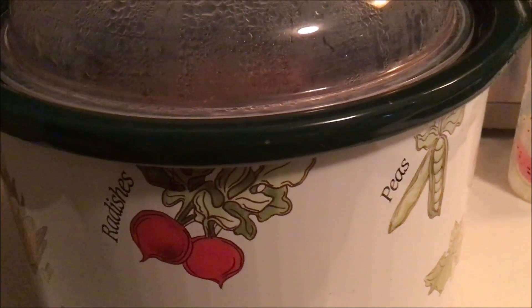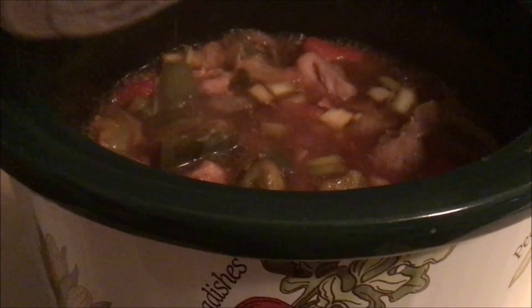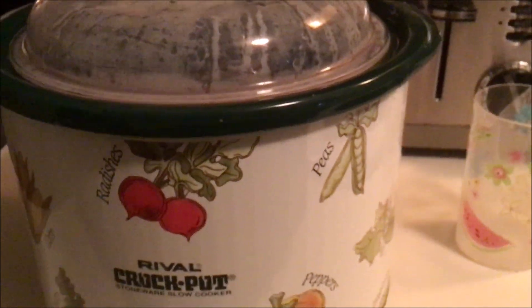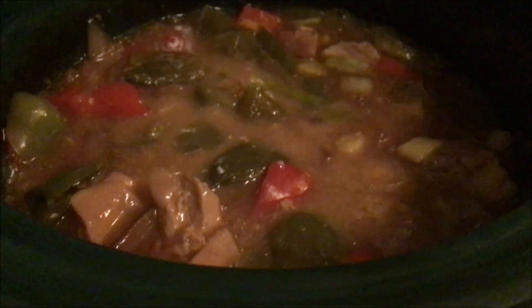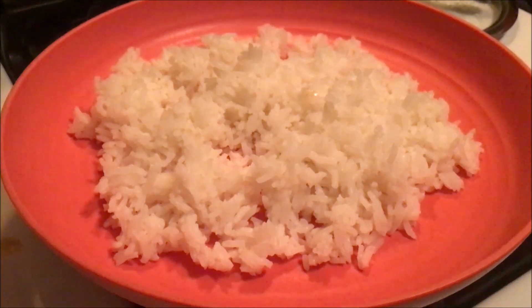I added the green onions and mixed two tablespoons of cornstarch with two tablespoons of water and threw that in, then put it on high to thicken. It's starting to look nice. I ended up adding one more tablespoon — three tablespoons of cornstarch and three tablespoons of water total. It looks like it's getting thicker now. Depending on how thick you want it, just judge accordingly. I also have jasmine rice cooked and ready.